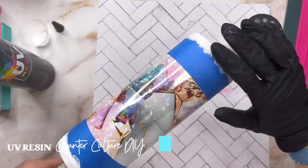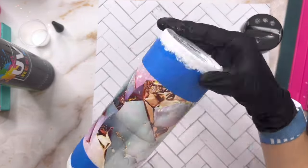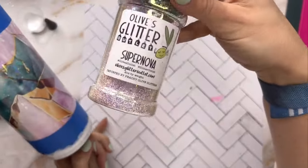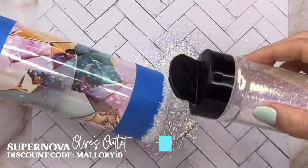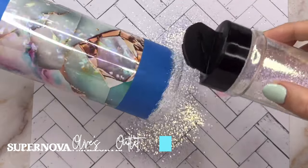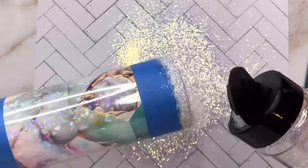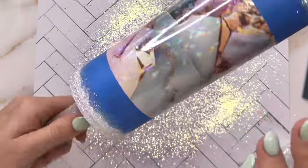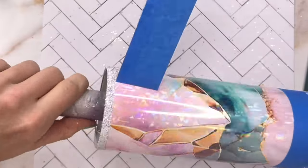Once that second coat is dry, I'm going to go in with my UV resin to apply my glitter. You can use regular epoxy, Mod Podge, glitter glue — it doesn't matter, whatever adhesive you like best. I'm applying a really thin layer of UV resin to the top and bottom of my tumbler. For the glitter I'm going to use Supernova, which is an extra fine, really pretty white glitter from Olive's Glitter Outlet. I tried to find a color that would really complement all of the beautiful gems and the vibe of our vinyl and not take away from it.